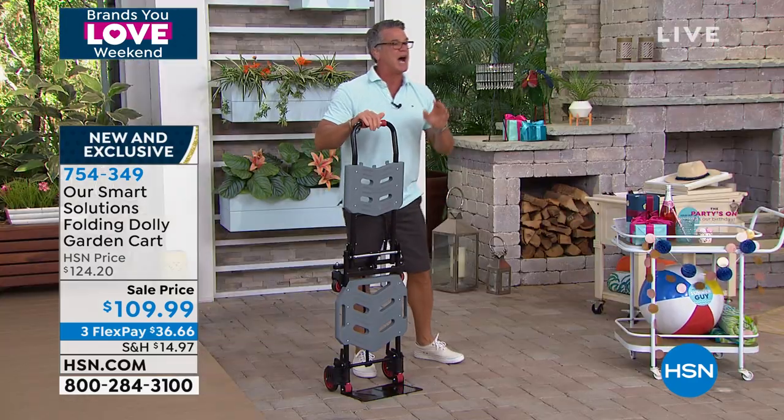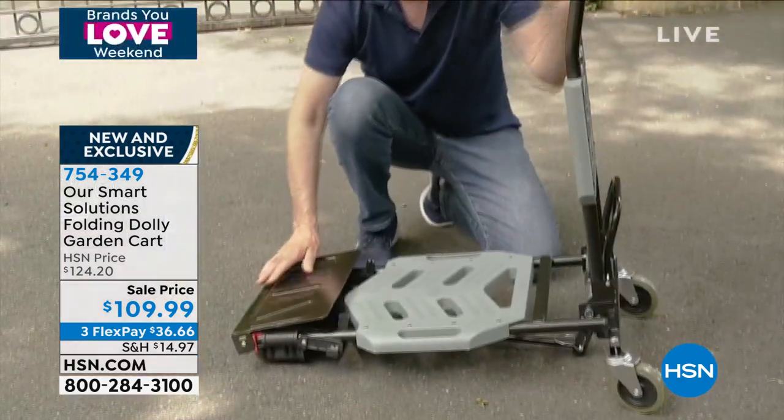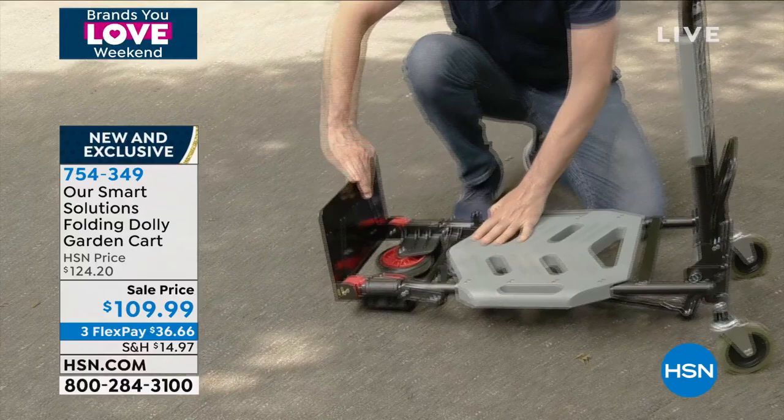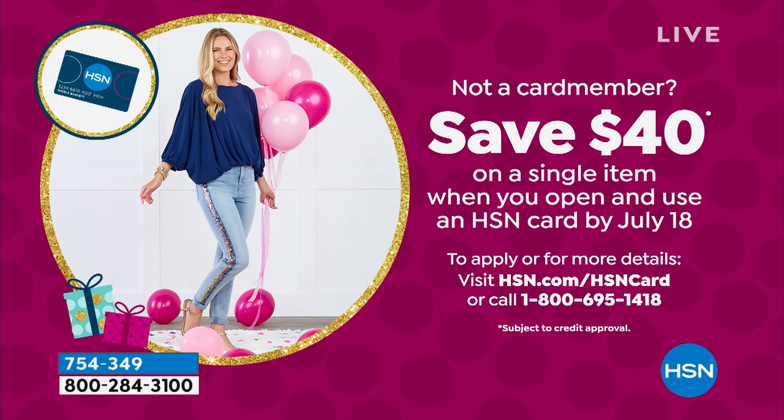It is $109.99 and it is on sale at that price — it was $124. And if you get a $40 credit with a brand new H-Cent credit card, you will pay $69.90. We are down to our final 950. If you want to grab it, I suggest you go and grab it quick.